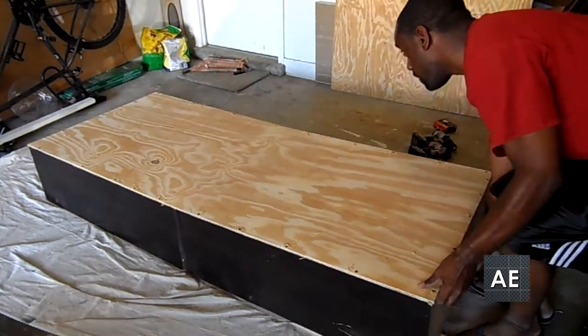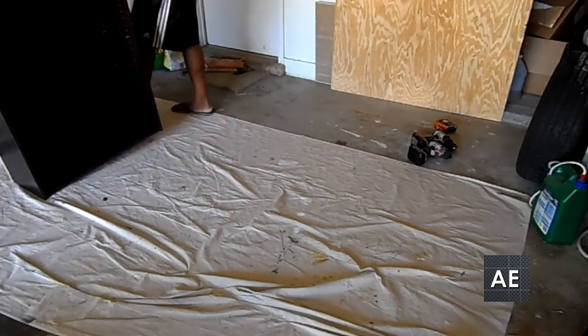Once I was finished, I stood up the bookcase and ensured that it was able to stand up on its own. There were some screws that had to be tightened, so I went ahead and retightened those. And once done, you can see the bookcase is actually standing up on its own now with the reinforced backing, which before it was not able to do.